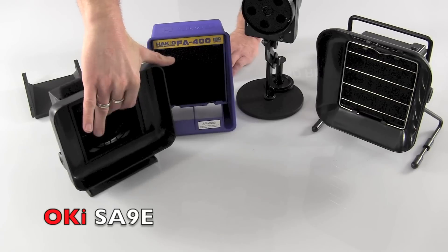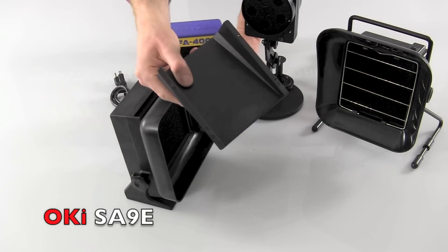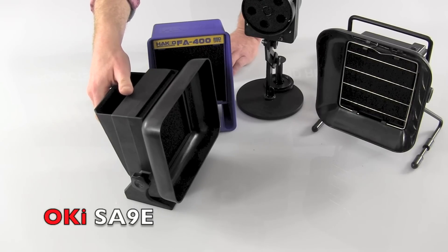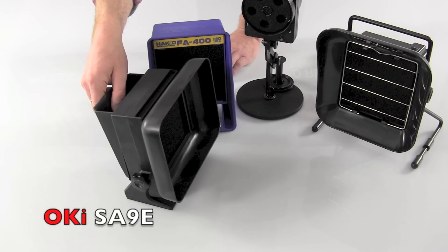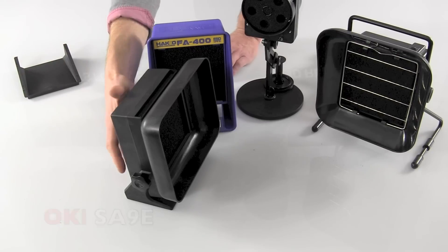Filters drop in from the top — it's a carbon-impregnated filter. One other feature this has is a little piece that can mount to the back. If you have operators sitting face-to-face with one fan blowing fumes one way and one fan blowing fumes the other — obviously negating the effects — attaching this piece just pushes the fumes up and over.